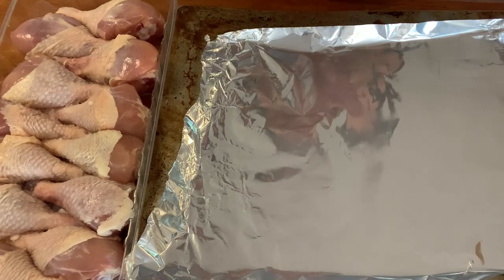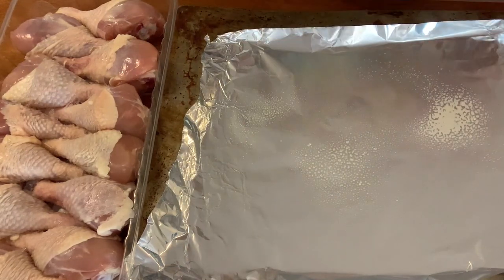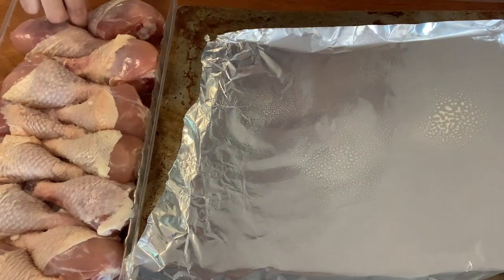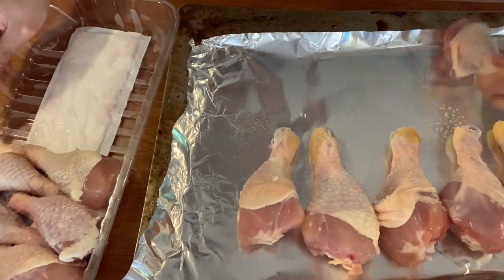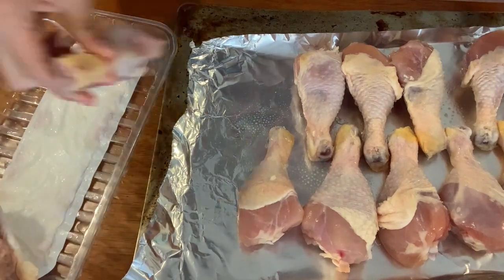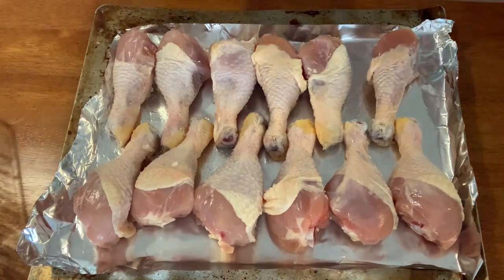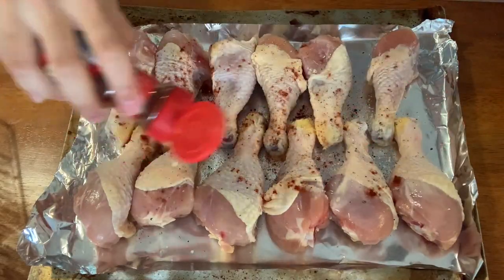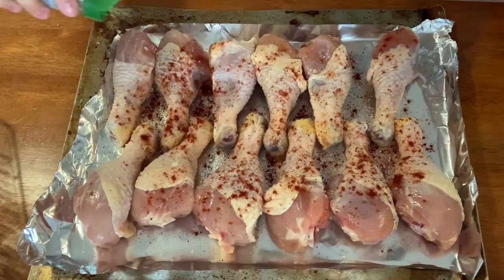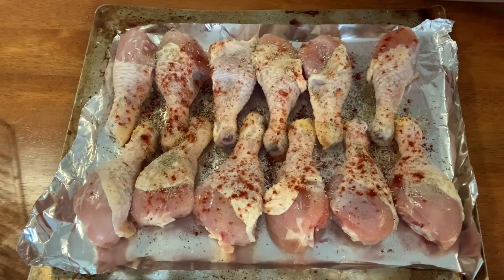Okay first, before we put the drumsticks into the baking sheet, I have to spray it. Then I'll put them — I'll try and put all of them. And they're all placed, and I'll be putting them in the oven.